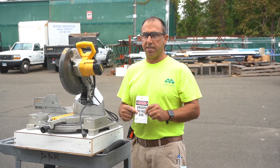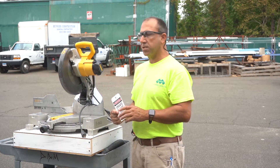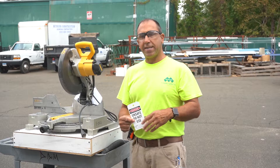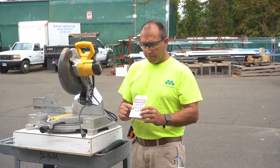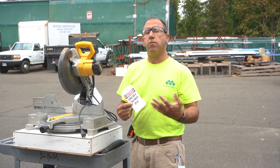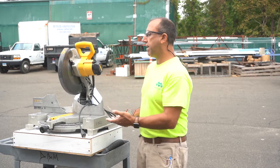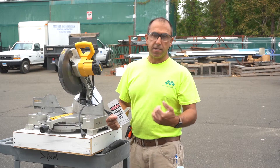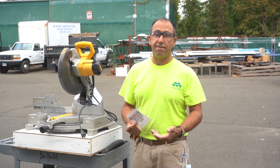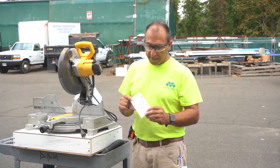If you bring a tool back for repair, we really need to put tags on them. If not, no one really knows why it's there — no one understands that it's broken, even though we may tell somebody in the shop or in the office. There are a lot of other people that wander in and out, so somebody may see it on the bench and say, 'Great, the chop saw is back, now I can use it,' take it to their job, and then find out it's broken when they get to the job site.